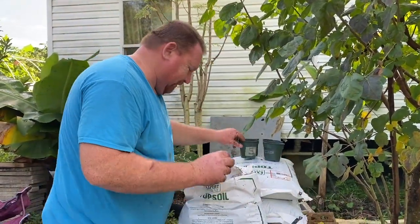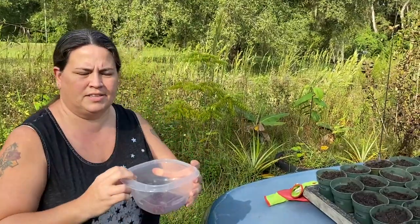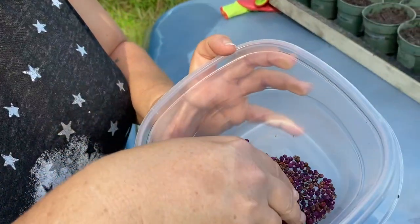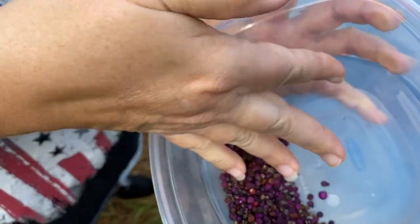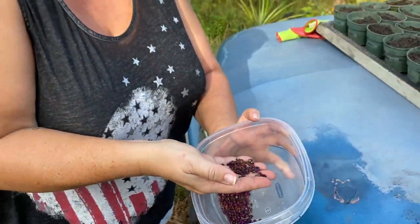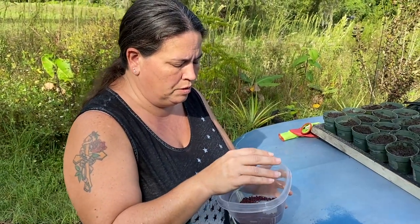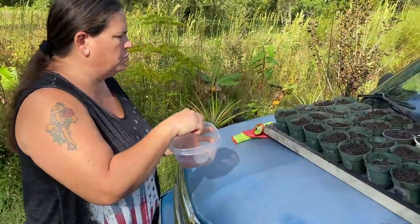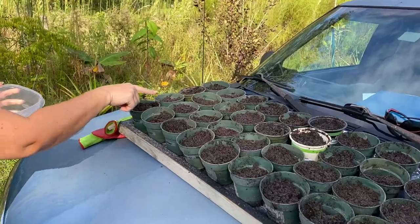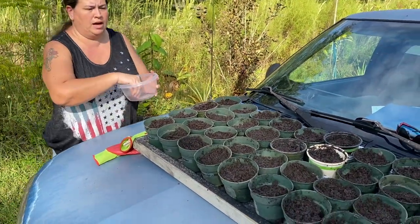Alright guys, here are the seeds from the beauty berries that we collected. We found these out in the woods when we released the raccoon. They're all dried out. They're so tiny I didn't worry about trying to get them out of the shell, so I'm going to go ahead and put at least three to four in each one of these because they're so small and we want a high germination rate.